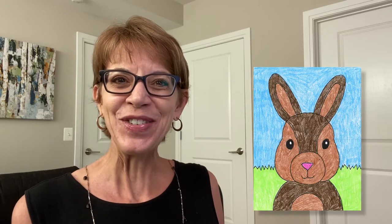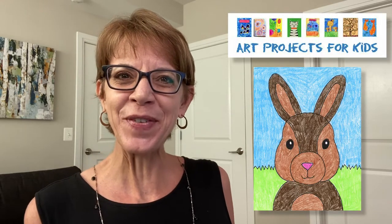Hi! It's Kathy, the art teacher. Today I've created a new drawing video to show you how to draw a bunny face. The tutorial comes from my website, Art Projects for Kids, which I hope becomes your favorite place for finding easy step-by-step drawing lessons.